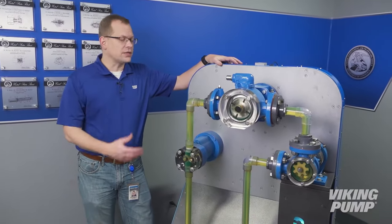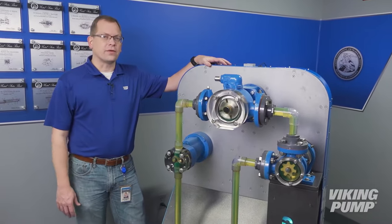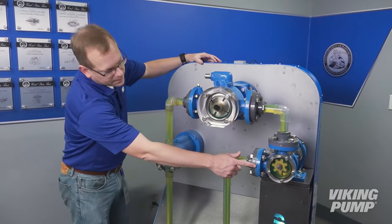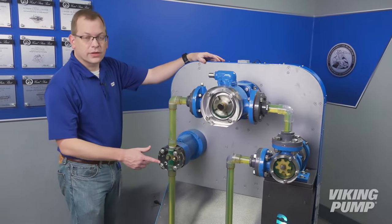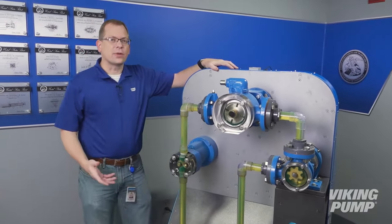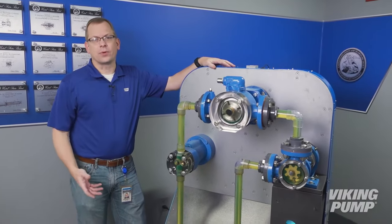Hi, I'm Chad Wunderlich, and of all the displays at the Viking Pump Museum, this one is my favorite. It showcases three of the different pump technologies produced here at Viking Pump: the internal gear, the external gear, and the vane. Today let's discuss the similarities and differences between these three technologies. This is the Pump Report.